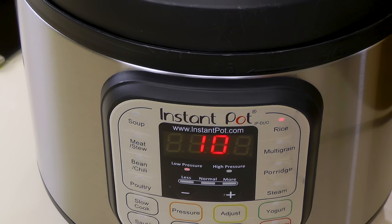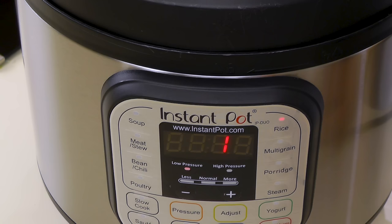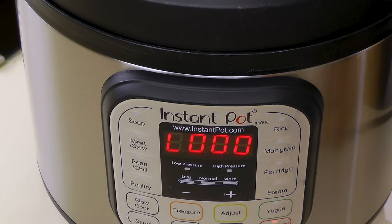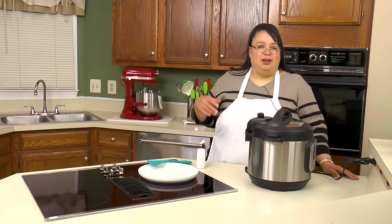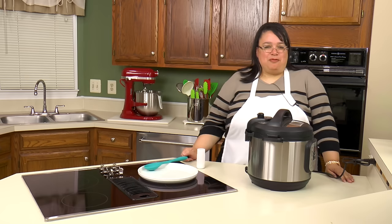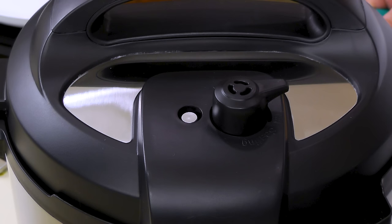The Instant Pot just sealed and now it's a 12-minute cycle. When it's done we will naturally release for 10 minutes. The cooker is going to end the cycle and we will let it naturally release for 10 minutes, then release the rest of the pressure.